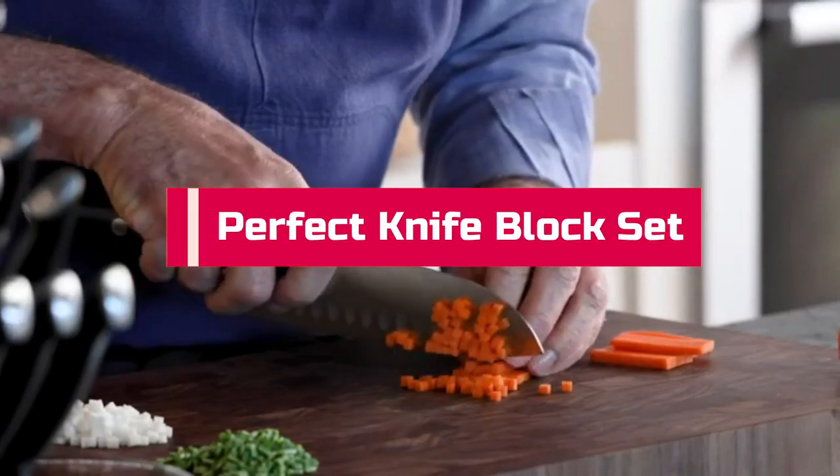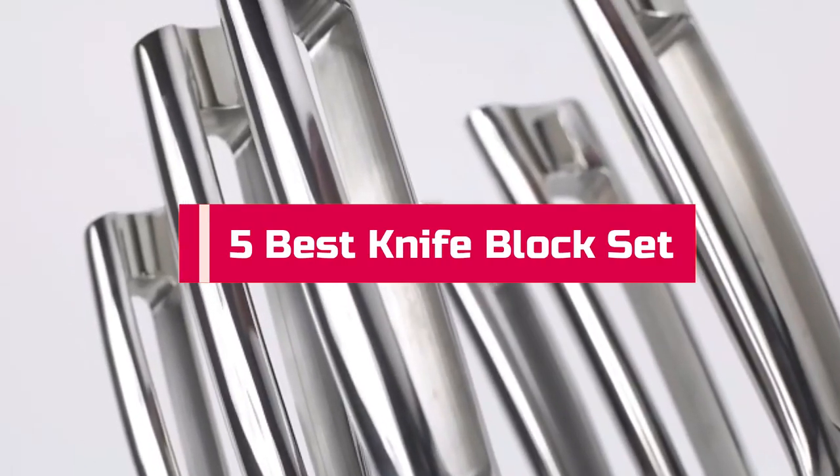Do you want to find the perfect knife block set? Look no further! In this video, we'll show you our top 5 picks for the best knife block sets on the market.